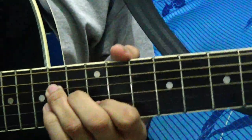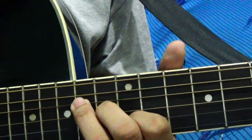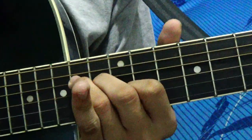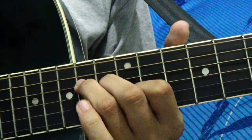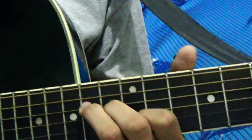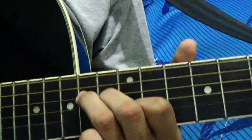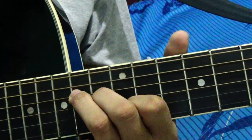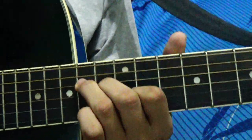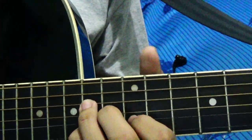This is the intro — you'll be using this shape. As you notice, my pinky is not moving, and my pinky is the only finger that can move, because all my other fingers are preoccupied. So in the song, Israel makes use of this when he plays.